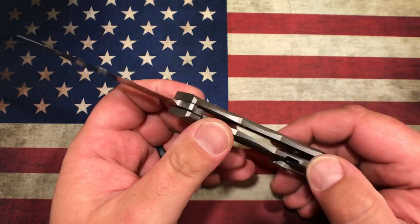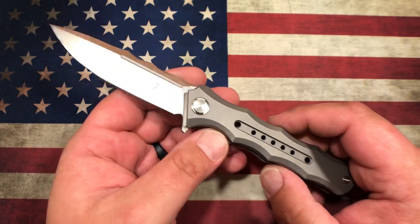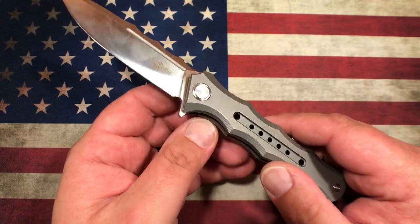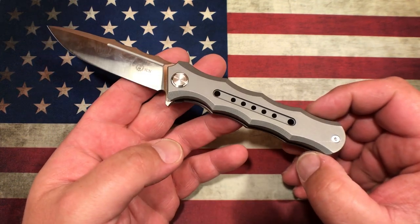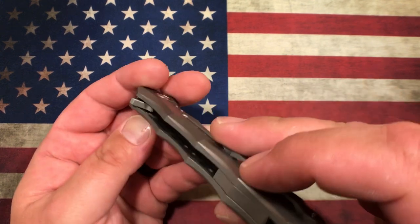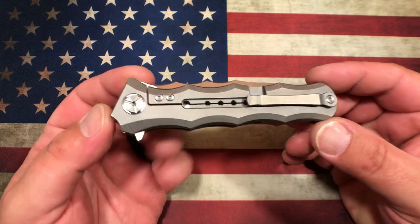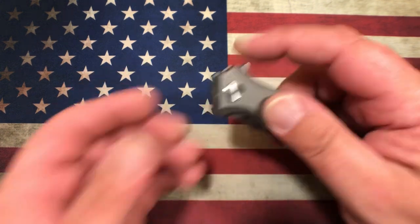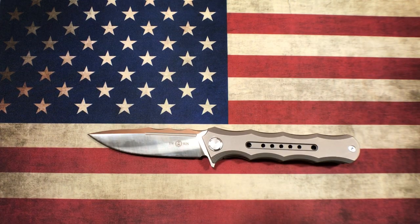It's about as close to EDC perfection as I've come across. If that lock bar relief cut issue was changed, this thing would be a home run. The 12C27 — I'm totally fine with that; it's a good working blade steel. Yeah, it's not M390, 20CV, or LMAX, but for $60 I'll take 12C27 all day long. For a titanium frame lock, this thing is just extremely well done. The blade's deep enough, you can't cut yourself back here, no risk of getting hit by the tip of the blade. Some of the cardinal sins you see from other manufacturers — they just really nailed this one. Wong Designs has really done a fantastic job with the TS-165.